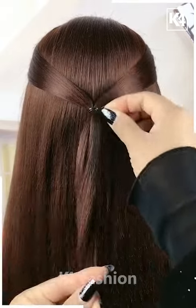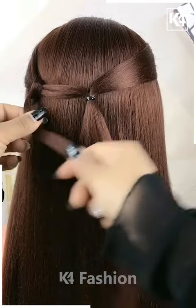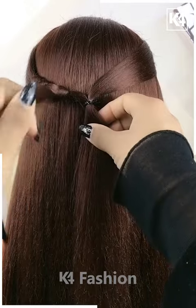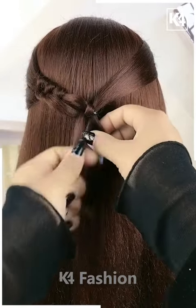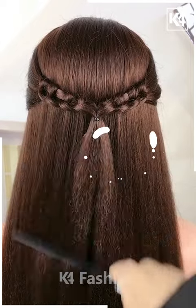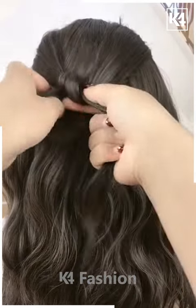Fix it and it's all done. For the next one, take a section of your hair and tie it nicely with the help of an elastic. Take the remaining hairs, take a section out of it, and pull it inside out nicely as shown in the video. Then make a knot out of it — it will start looking like this. Repeat the exact same process on the other side too and fix it properly.